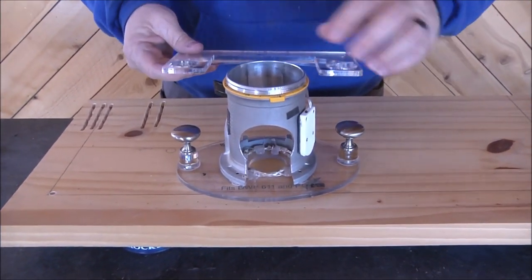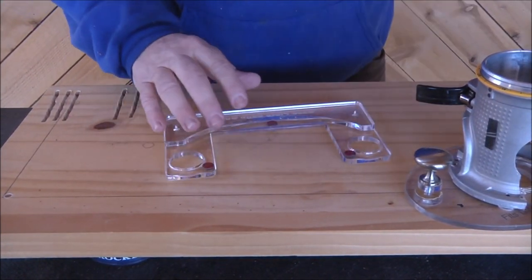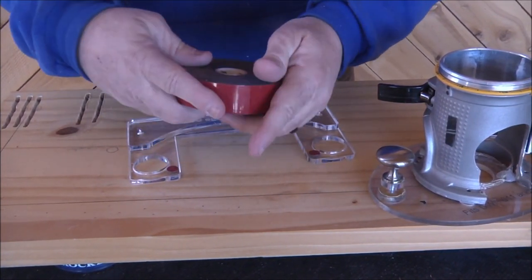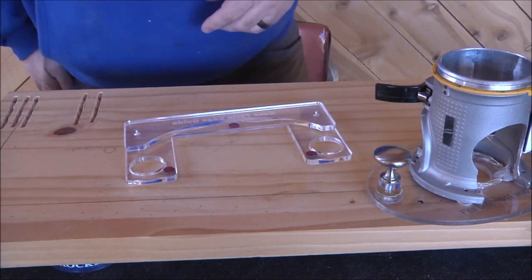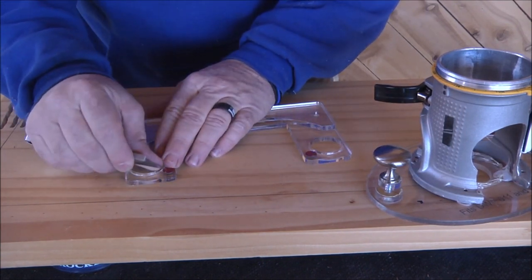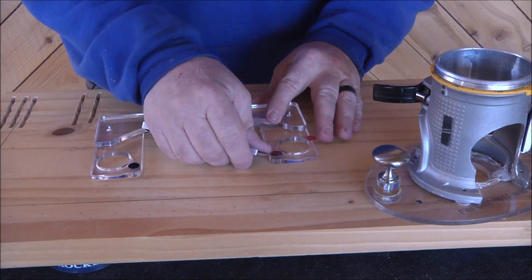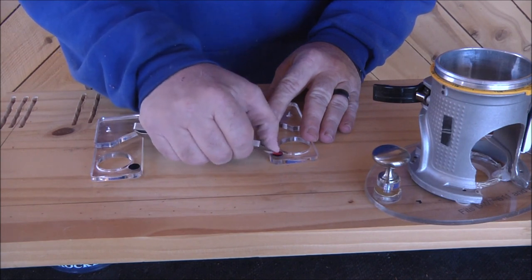Here's how this thing installs. We have some adhesive dots on here — Dad literally made these from extreme mounting tape. This stuff is the best two-sided tape I've ever used. Dad cut some dots out and that's how this is going to hold on to our base. I've checked it on all of our base plates and this edge guide will work on any of our small base plates. Dad is in the process of figuring out a bigger version for the bigger routers.